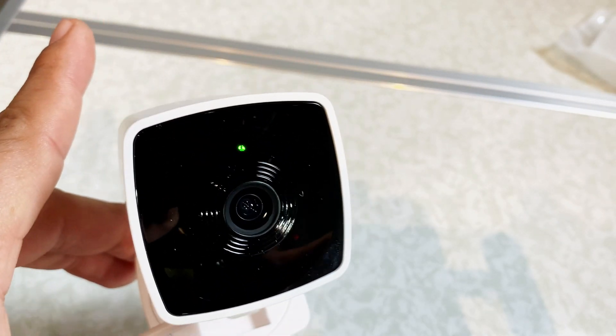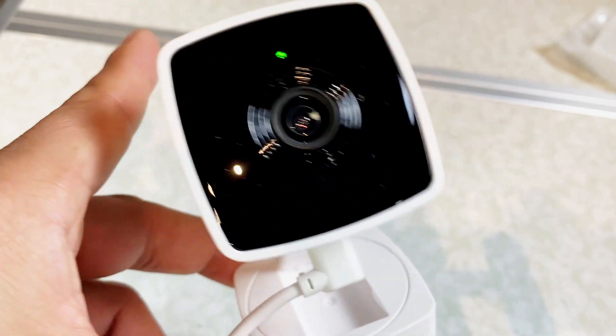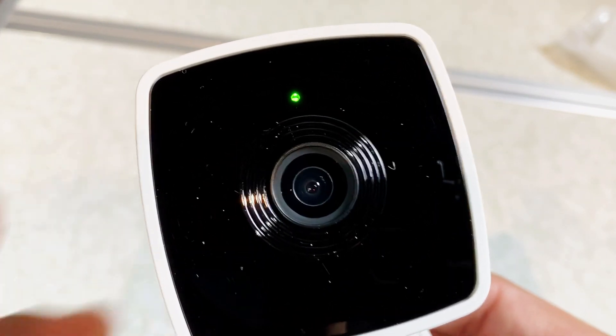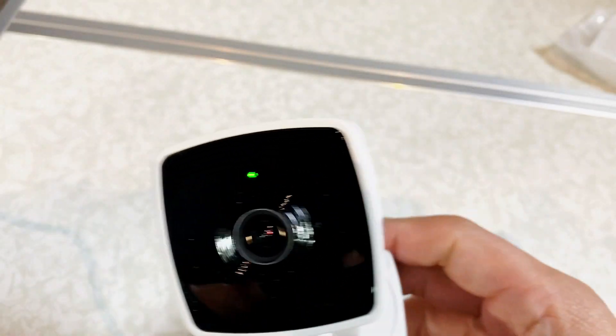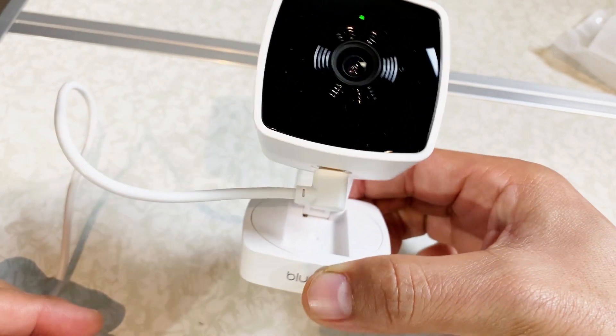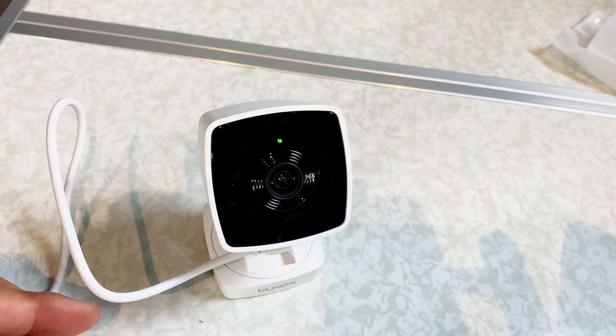Today we're going to look at the Full View by Blue Rams. The main objective is to look at the video quality and the night vision it comes with. I already connected it — if you want to see how to do that, I already put a different video up with instructions. This is the Full View, so let's take a look. You can control it via your phone.